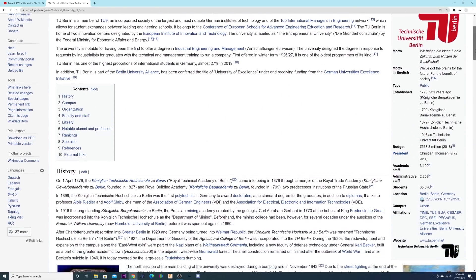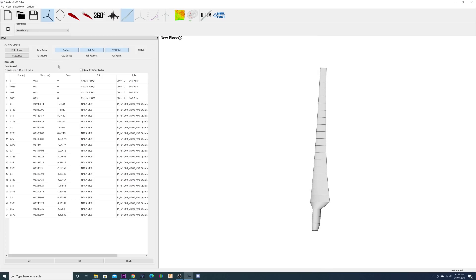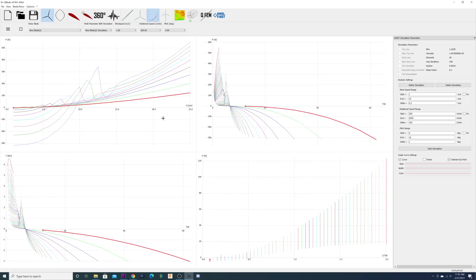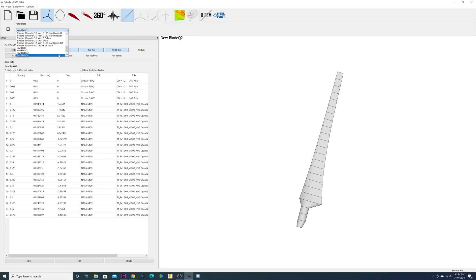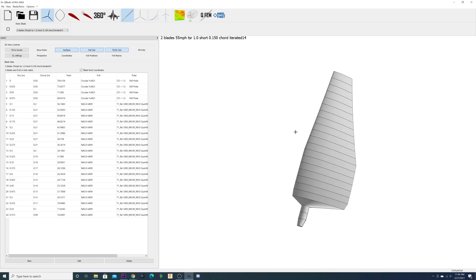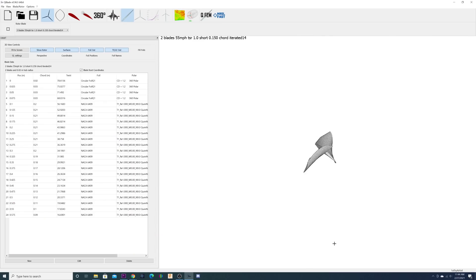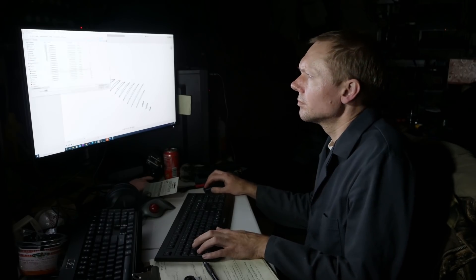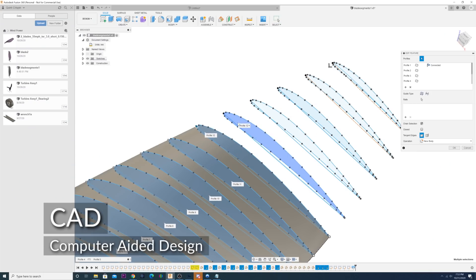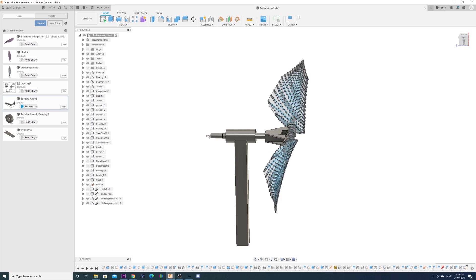Some undergrads at Technische Universität Berlin already developed open source software for this called Q-Blade. All we have to do is pick an airfoil shape, size, and RPM, then run the simulation. It graphs the expected performance as well as the thrust load on the rotor. We can tweak the blade geometry and run the simulation again. After a handful of iterations, we've got geometry predicting thousands of watts. Q-Blade can export three-dimensional XYZ points which we can import into CAD, and after essentially a 3D game of connect the dots, we have a model to finalize our hub design and export to a 3D printer.